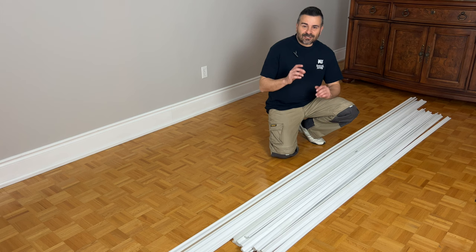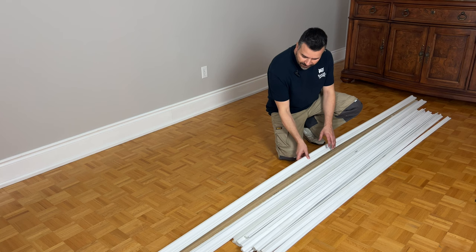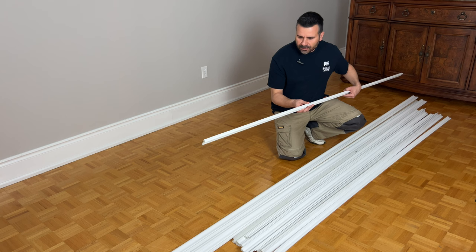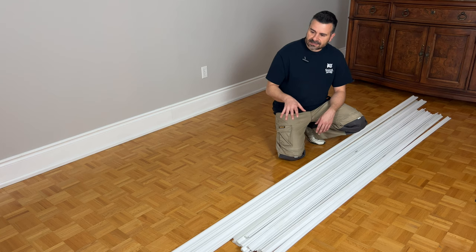First, let's have a look at the pieces we're going to be using for this project. These are both from the Matri Option M line. We have the chair rail here — it's a really nice profile, two and a half inches deep, so it's going to look really nice on the wall. Then for the wainscoting, we're using a pretty simple panel mold. We're going to be doing wainscoting boxes across the wall, and I think it's going to look really good.